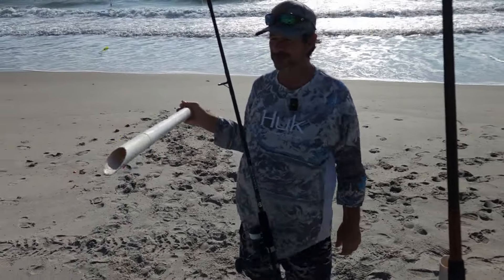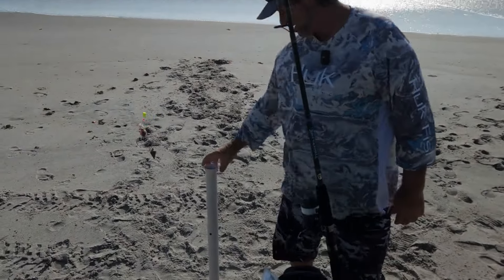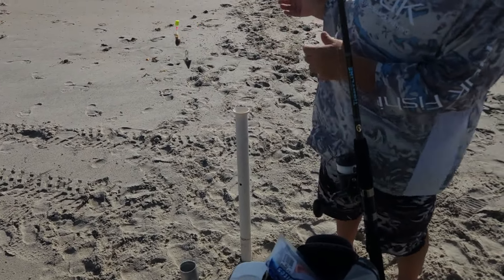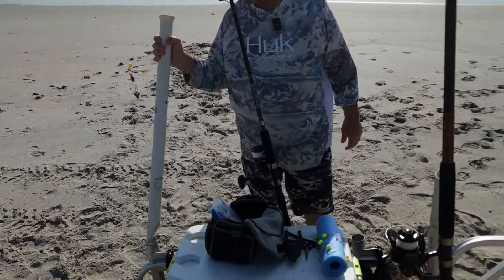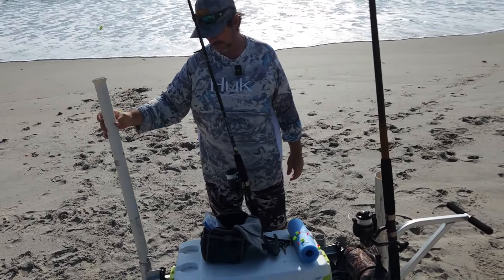A sand spike — real simple. It's got a cut edge, it's going to spike right into the sand, and that way you can go ahead and set your rod in it. That way it's nice and easy to work when changing your baits out, or if you just want to put your rod down on a calm day, spike it in and wait for a fish. That's definitely something helpful.